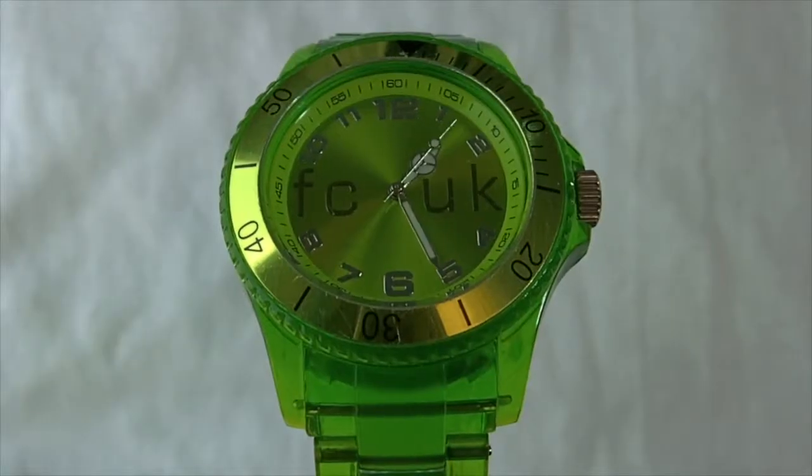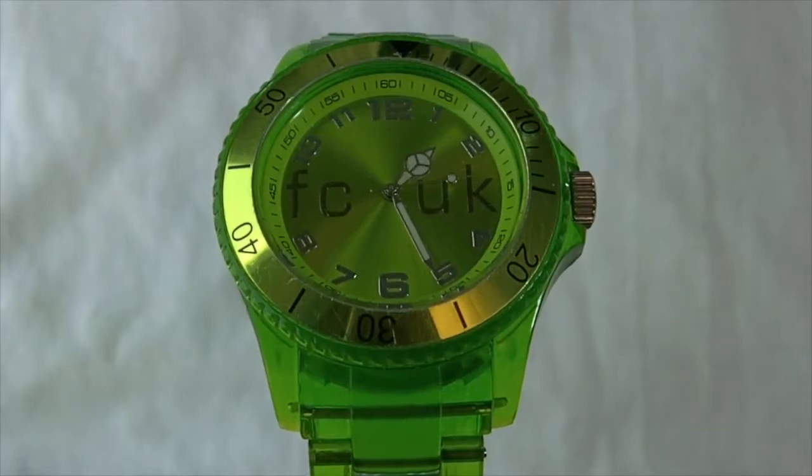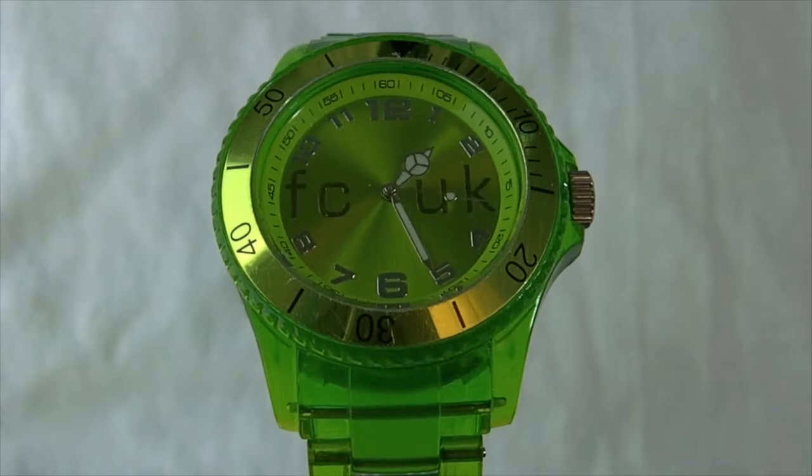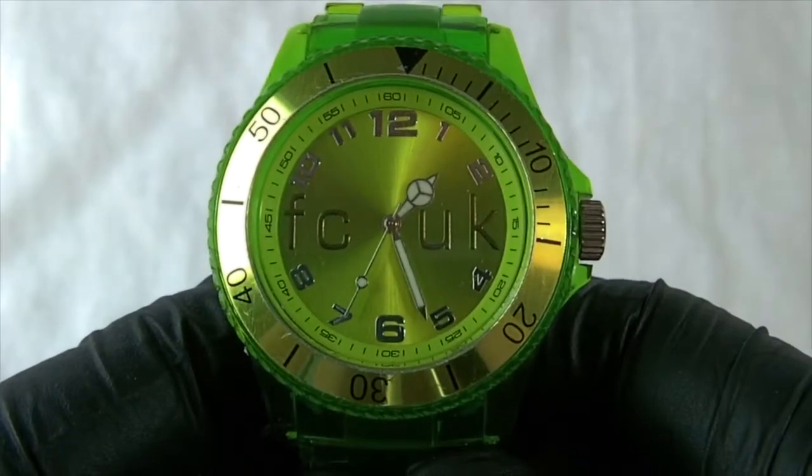Hi guys, today we are reviewing a FCUK RC1075 sports stroke fashion watch. In the review we'll be going through the features, style, as well as the dimensions. So without further ado, let's get started.